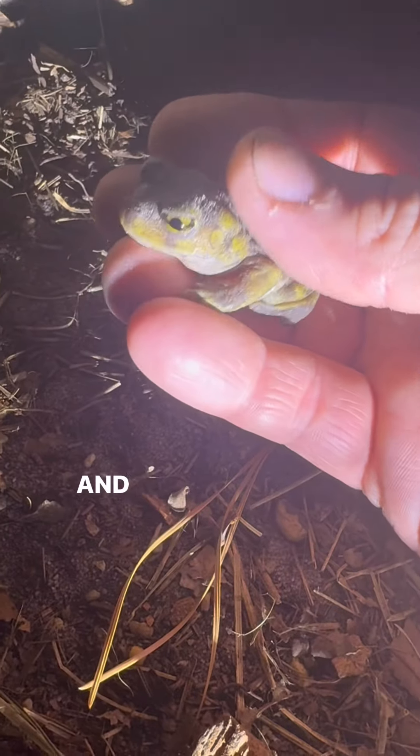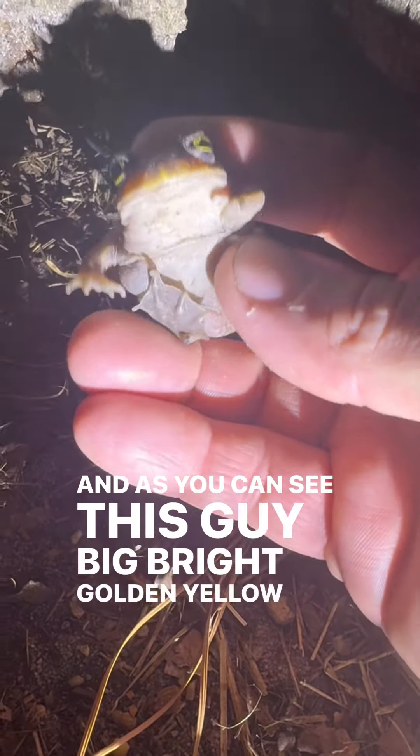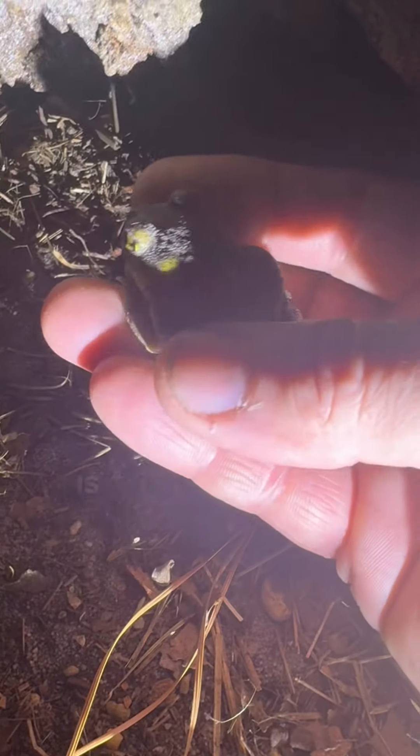I've even heard of them digging down up to eight feet, but I'm going to give you a close-up. And as you can see, it's got big, bright, golden-yellow eyes, and it has one spur on each of its back feet for burrowing, which is pretty cool.